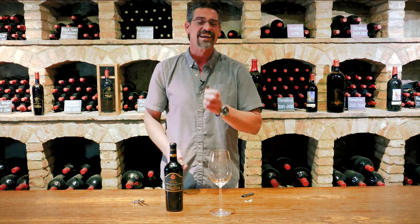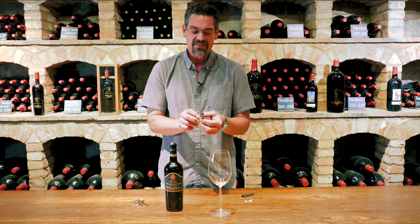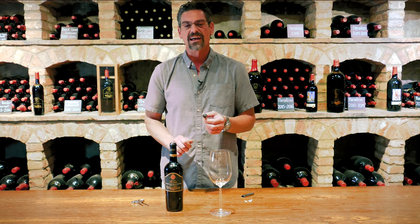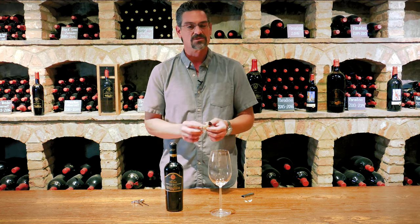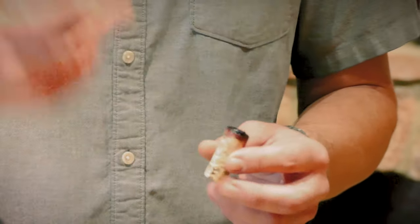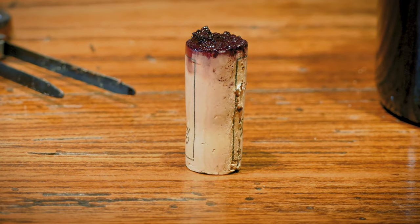Trust me, if you don't see sediment in an aged bottle, something has gone wrong with the aging process. So this is essentially looking at a lot of the aggression that has fallen out of the wine — a lot of clumping of tannin molecules. The tannins are what give wine its dry and bitter qualities, and some of the astringencies in wines mellow with age and form these crystals.